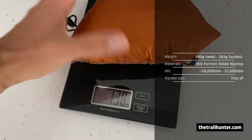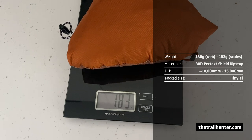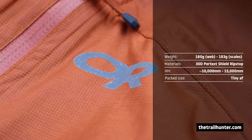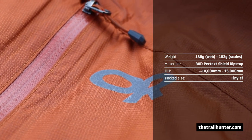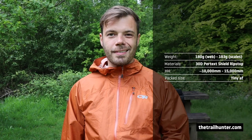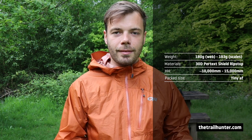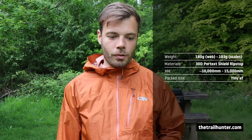On their website it says it weighs in at 180 grams. On my scales after 200 miles of usage it came to this. The materials are Pertex Shield 30-denier nylon ripstop. I can't find a hydrostatic rating for this material, but I assume it's pretty high — it held up pretty well to some driving rain. If I was going to put a guess on it, it would probably be anywhere between 10 and 15 thousand. Outdoor Research, if you're watching, can you please let us know in the comments exactly what the hydrostatic head rating is for this particular ripstop nylon?